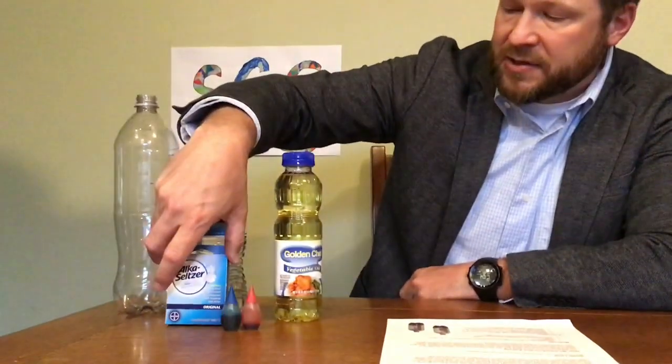Today we are going to make homemade lava lamps — this is a super fun one. The main idea is the concept of density. Things that are more dense in liquid sink, and things that are less dense in liquid float. We are going to be working with oil — vegetable oil — water, food coloring, and some sort of carbon dioxide catalyst, which is an Alka-Seltzer tablet.